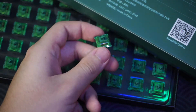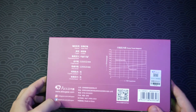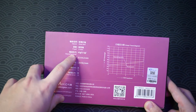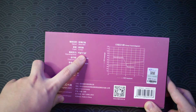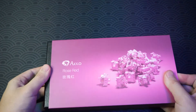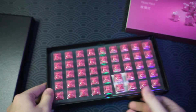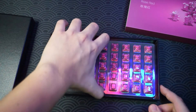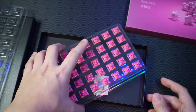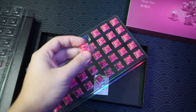The next switch is the Echo Rose Red. On the back you can check the specs: it's a linear switch with an operating force of 43 grams and it bottoms out at 48 grams. One pack has 45 switches as usual. Really loving this color, and they're really reasonably priced at just 38 ringgit — quite cheap.